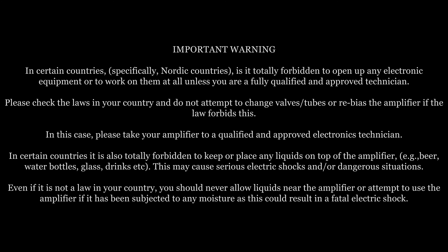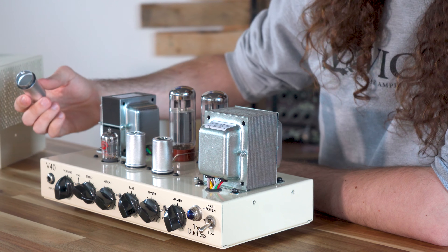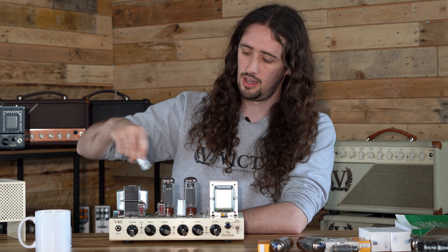Before we get into the finer details, I'm going to walk you through the V40 Duchess and each of the valves, their operation, and what they do. Starting at the front on the left hand side, closest to the input jack socket, we have a triode — a dual triode.